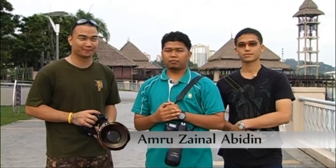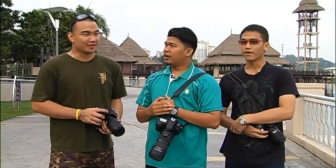Good morning. My name is Amru. I'm a professional photographer. And here we are in Putrajaya Maritime Centre to shoot water skiing!